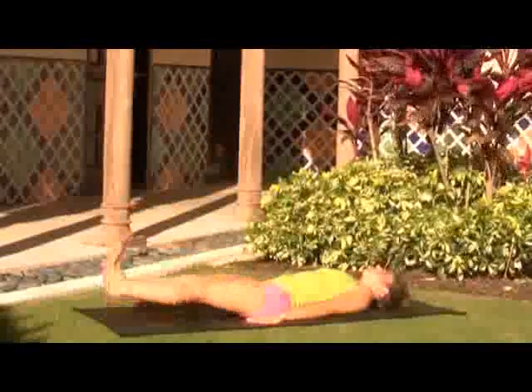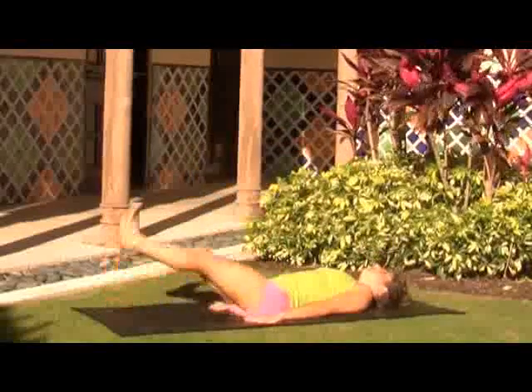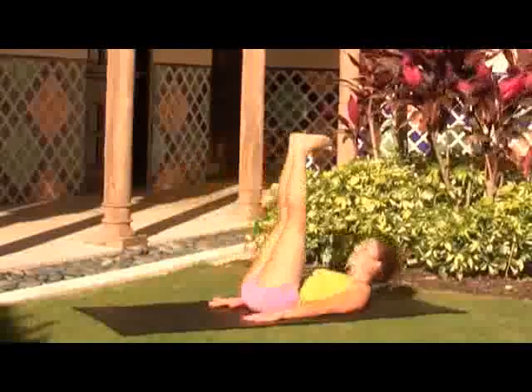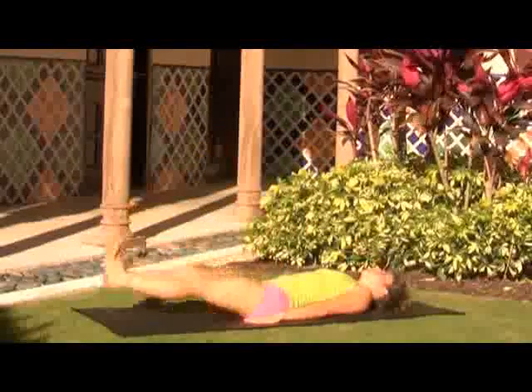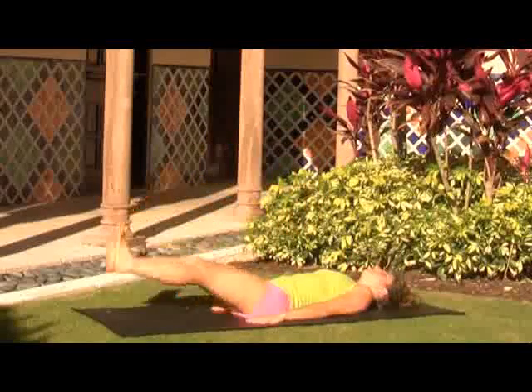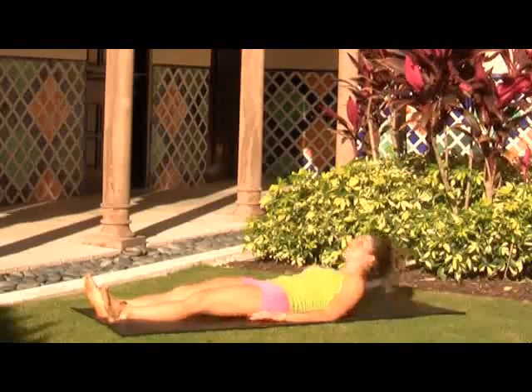This crunch really works the abs. Exhale and crunch, inhale and lower. Keep your lower back flat. If you have any lower back issues, you can put your palms underneath your back if necessary and just do a regular leg lift. Keep the core control, keep pulling the navel to the earth. After your twenty-one rounds, lower all the way down onto your back.